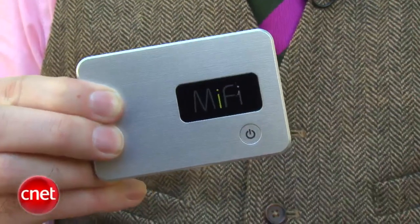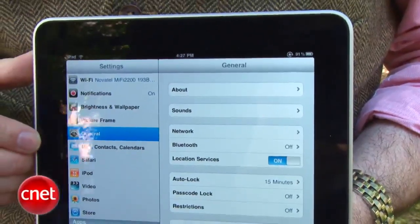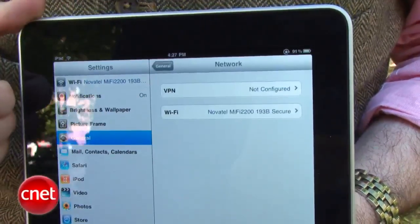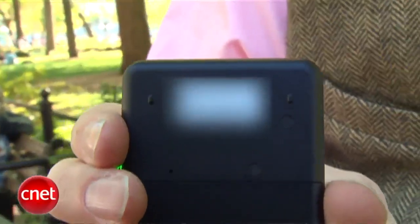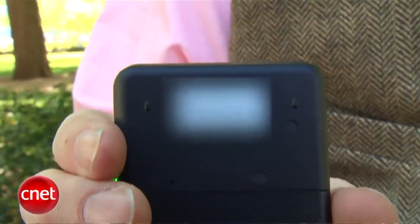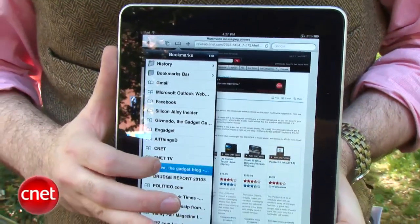So you take the MiFi out of the box, you turn it on, and then all you have to do is, on your iPad, go to Settings, go to the Network part of Settings, and then you'll see it listed alongside all the other Wi-Fi hotspots in the area. You connect to it, it'll ask you for a password. The password is written right on the back of the MiFi unit. You can just start web surfing right from there, and of course you can connect other devices like a laptop or your iPod Touch or anything else to it at the same time.